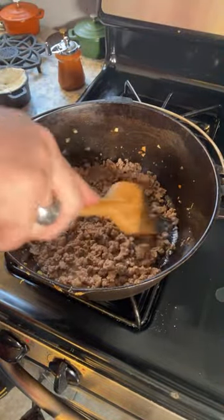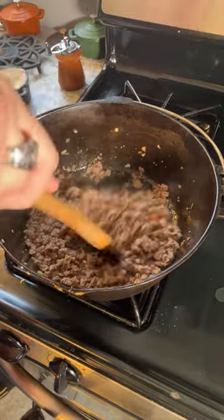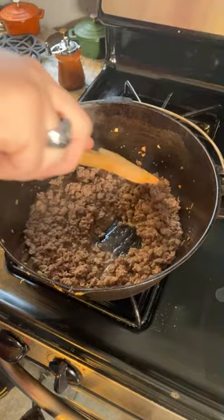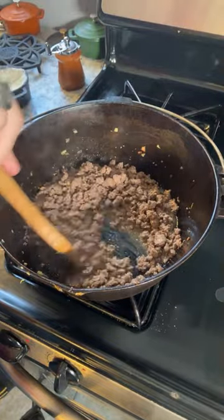This thing is probably going to be done long before my company gets here, but that's easy enough. I will just simply keep it in the oven at a low temperature, like 150 degrees or so, so that it will still be warm.